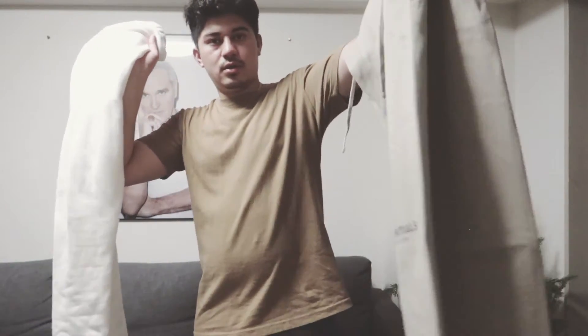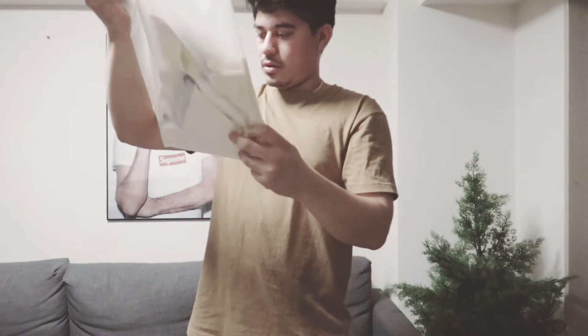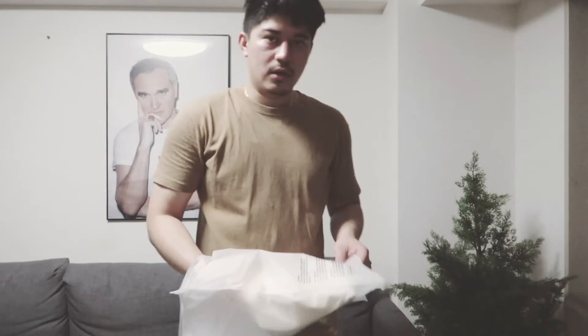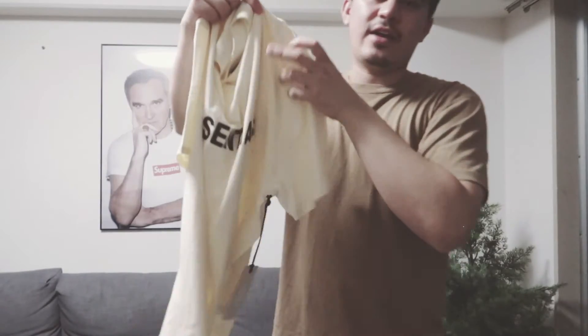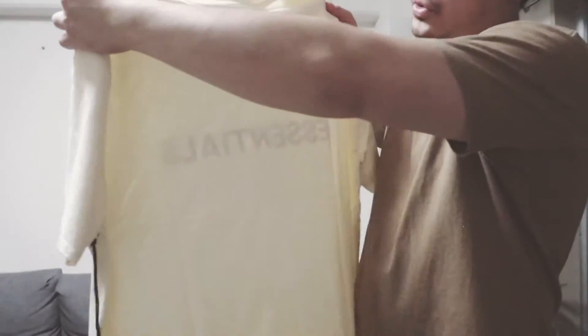This is my favorite color, tan, and I also got this t-shirt in cream color. Large size — because in Japanese sizing I go XL, in American sizing I go large. So here's the large one. You can see the fit is baggy. I don't like fitted, so I go for the baggy. They used to have the old Essentials logo design, but now they have a new design in the front.